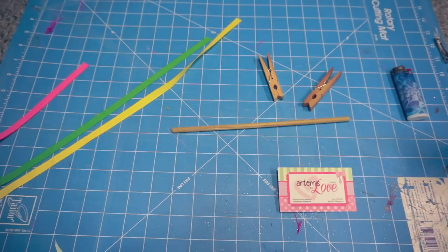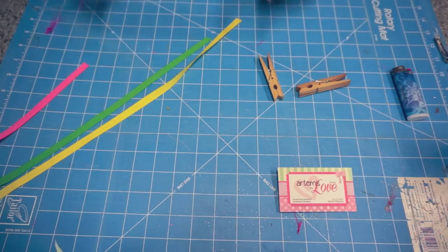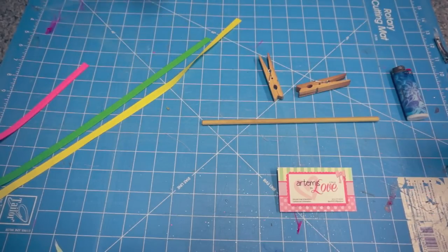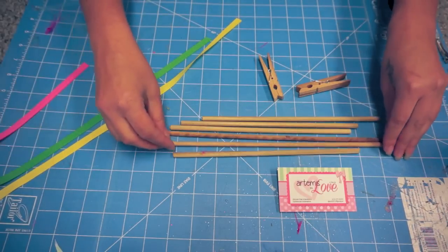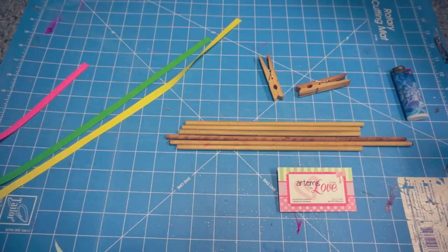Hello everyone, this is Diana from RMS in Love and today I'm going to show you how to make corker ribbon by baking in the oven. We are going to use dowel rods. I went to Walmart and bought one long dowel rod. I cut them into about nine inch strips, marked it off with a ruler and cut it with a knife. I'm using three-eighth inch dowel rods.